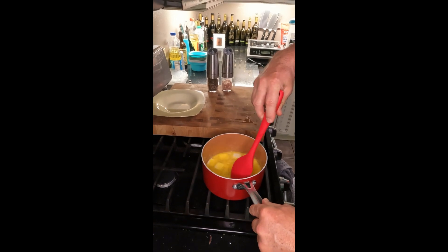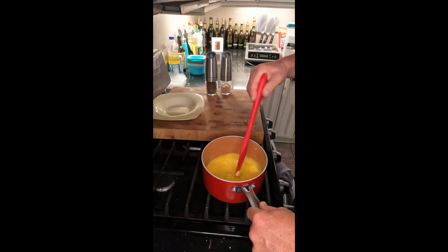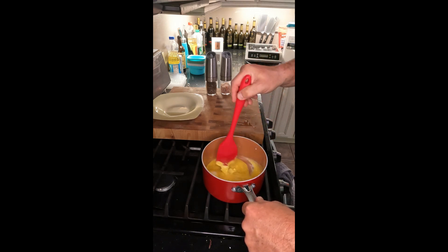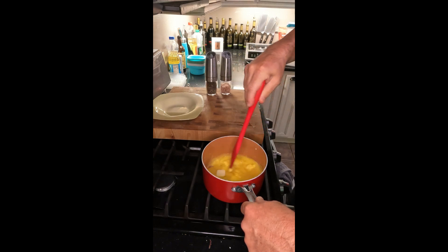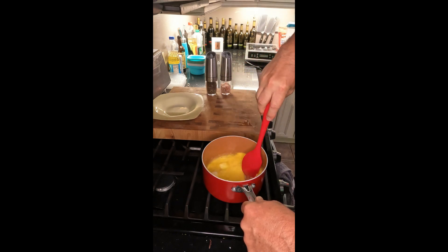Make sure you're using a nonstick pan — you don't want to use stainless steel because it will stick. I'm using a little silicone scraper and I keep turning and turning so it does not stick to the bottom, and your eggs will still cook.